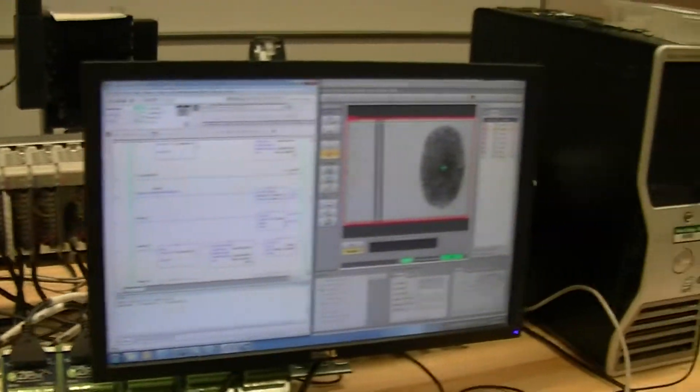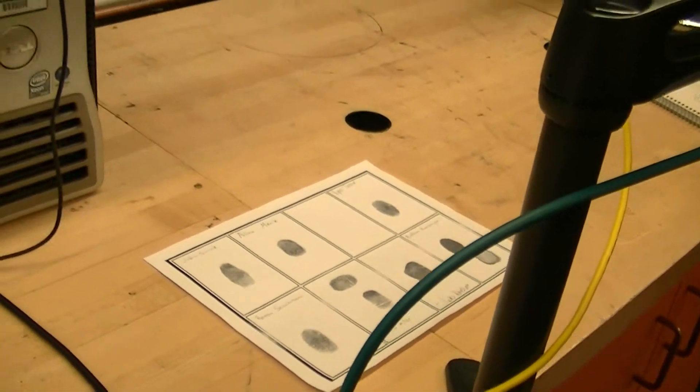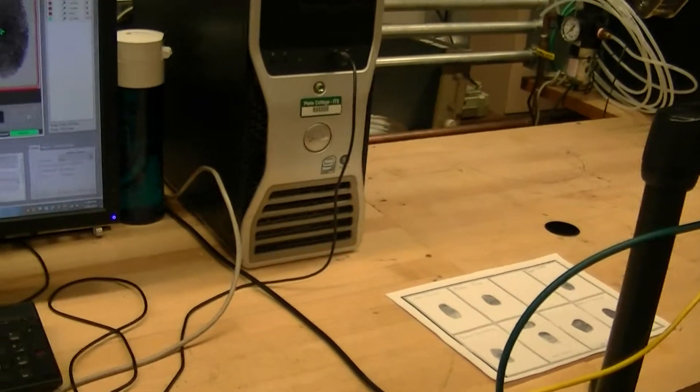Basically, instead of a time card, you could use your fingerprint to keep track of employees — for when they check in and check out. That's pretty cool.